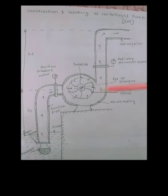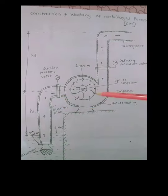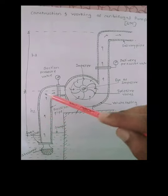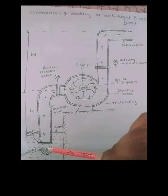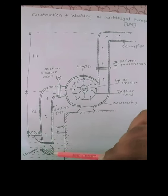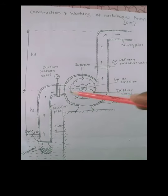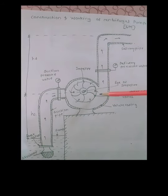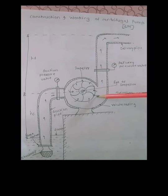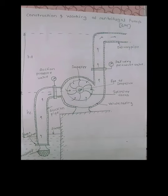This casing has two pipes connected to it — one is the suction pipe and another one is the delivery pipe. At the end of the suction pipe there is a foot valve and strainer attached. One end of the delivery pipe is connected to the volute casing and the other end is connected to the tank.